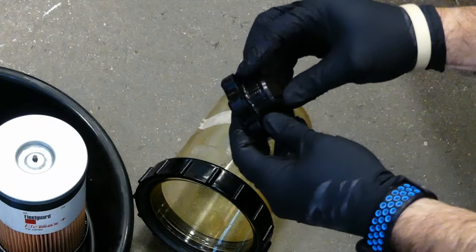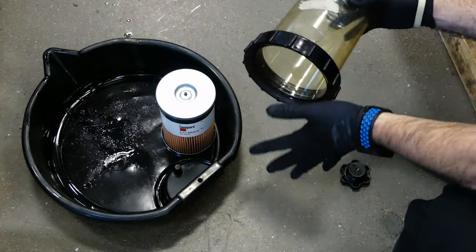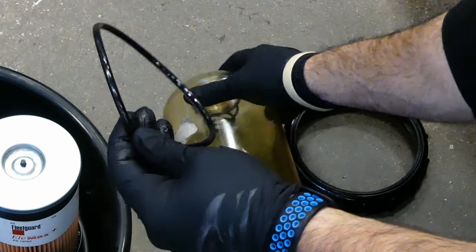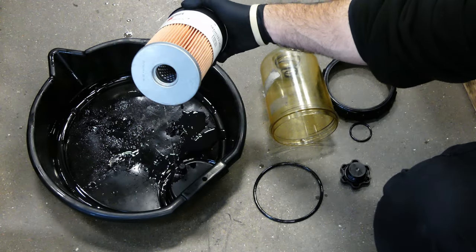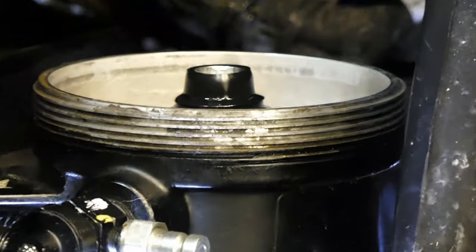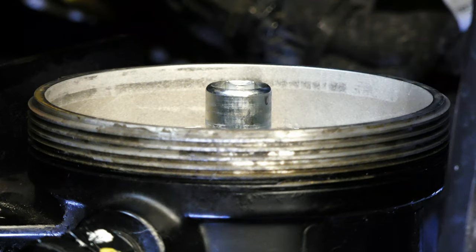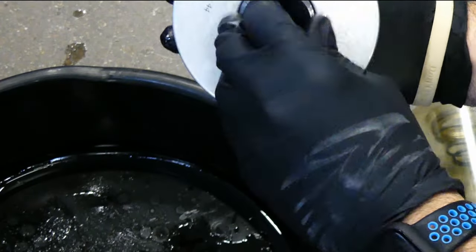The new filter assembly should come with new o-rings for the top cap and the bowl. Make sure to replace these to prevent future leaks or a possible air leak entry that will cause you to lose prime. The old filter should have a seal on it here — check to see if it got stuck on the filter base. Yep, there it is. Pry that off so the new filter won't interfere with this old seal. Place it back on the old filter just to keep track of it.